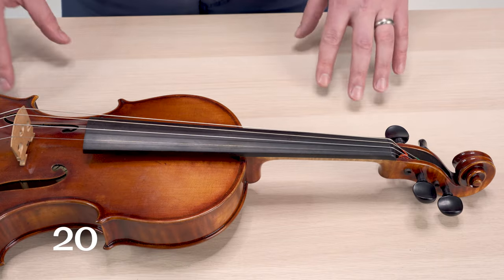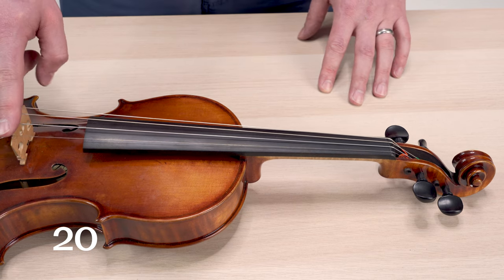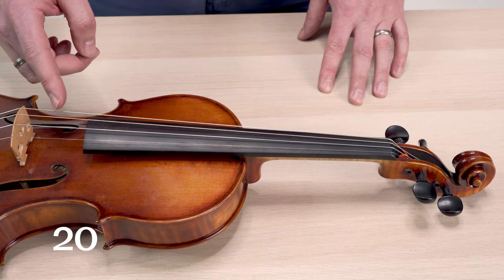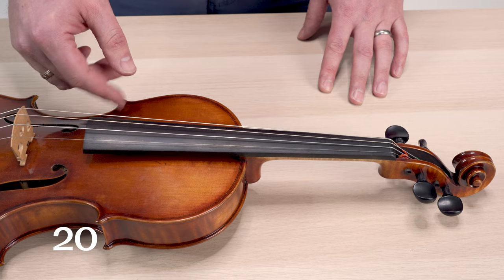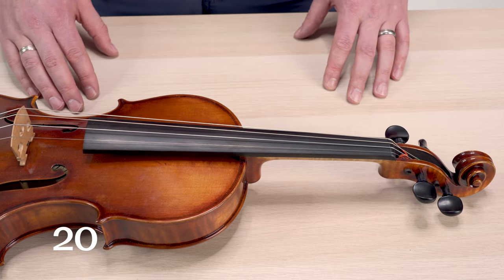If your instrument is buzzing when you play with a decent amount of force, your bridge could be causing the problem. If your bridge string heights are too low, the strings don't have enough room to vibrate and hit the fingerboard as they go through their pattern. This causes buzzing especially in the louder dynamics.